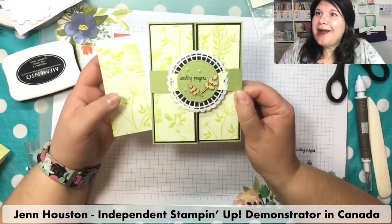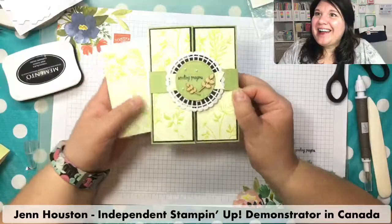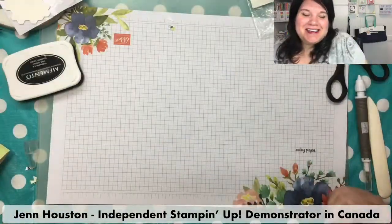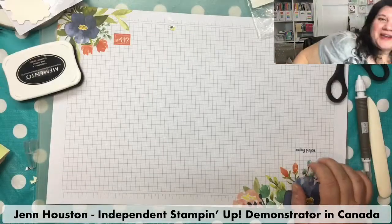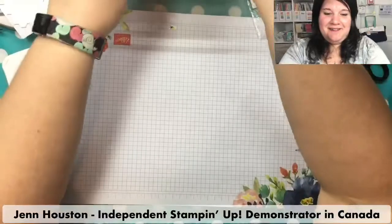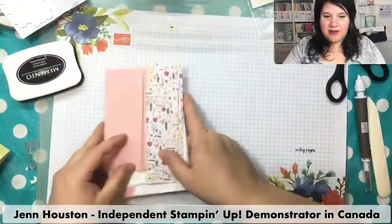Give it a try — sometimes we forget these old tricks and things we've done in the past. It's fun to dig out these techniques again. Okay, our last card.